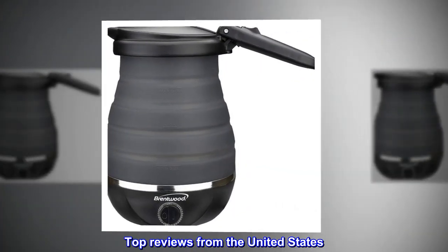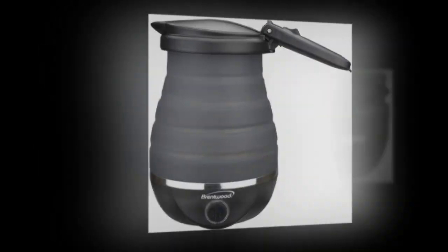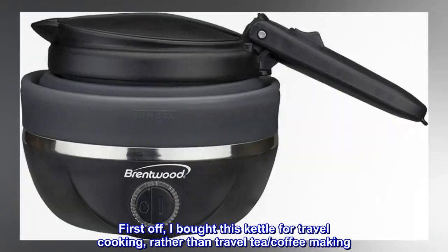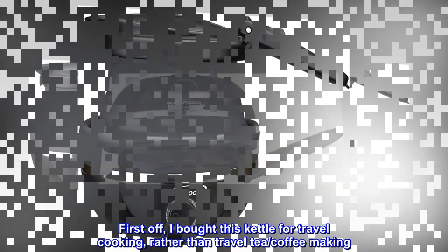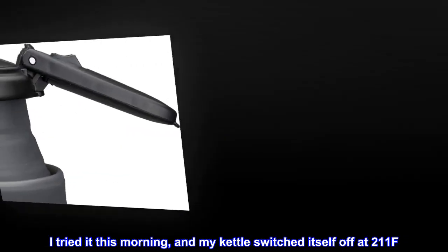Top reviews from the United States. So far so good. First off, I bought this kettle for travel cooking, rather than travel tea or coffee making. I tried it this morning, and my kettle switched itself off at 211°F.